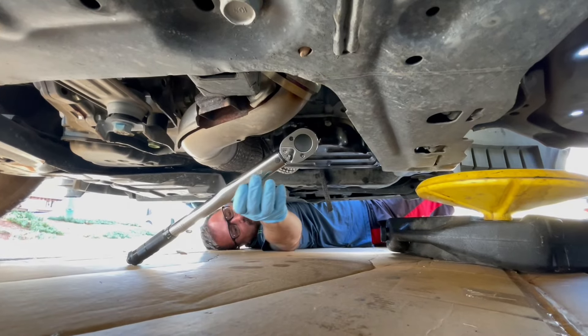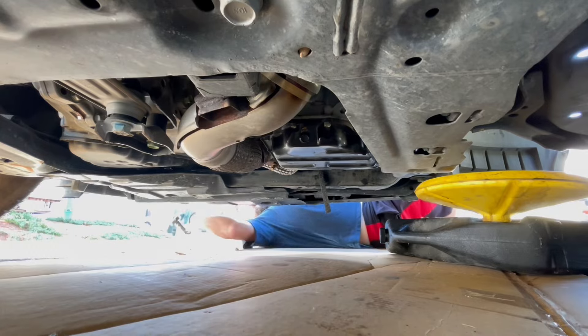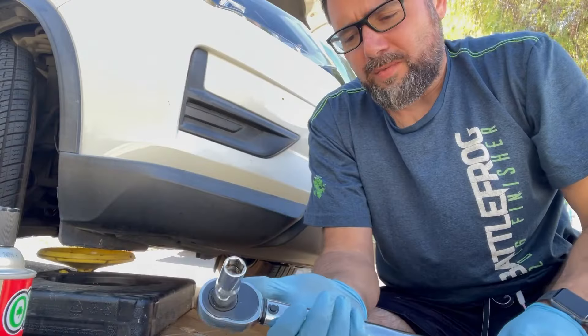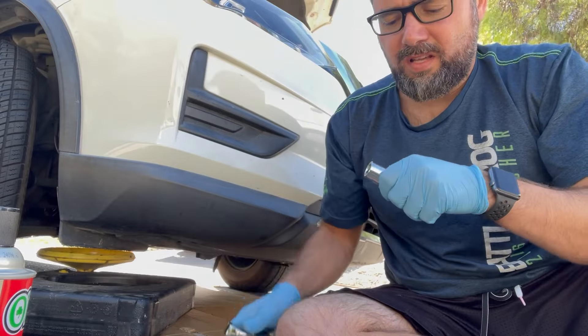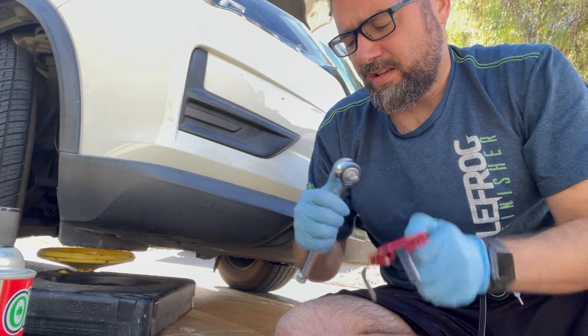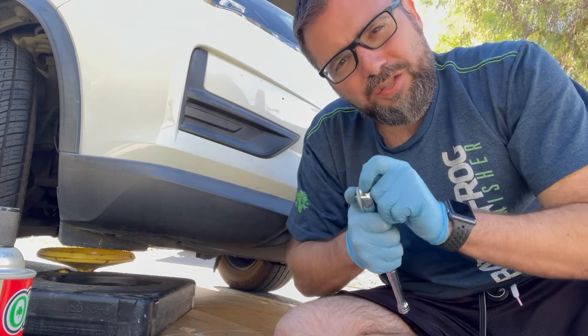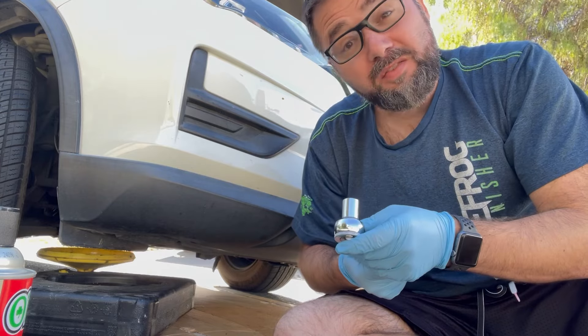Oh wow, that's not going to work. So as we saw there, my torque wrench is too long. What I'm going to have to do is go with the regular one and kind of just wing it — what feels like 25 pounds.